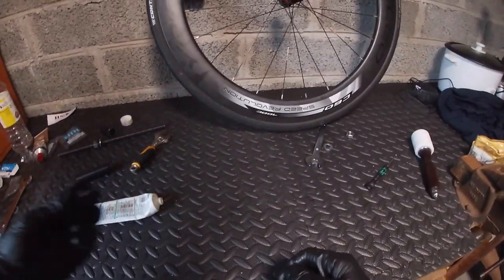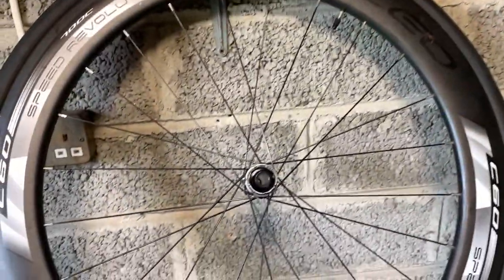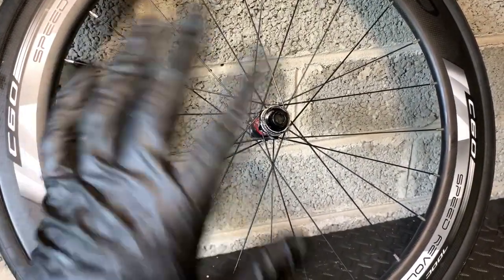I'll just put the front ones in — I'll do the same: grease the ends, put the front ones in and we're done. Thanks for watching, thanks for subscribing, give us a thumbs up and a like, appreciate your support. That's all from Chiro's House — take care, bye.